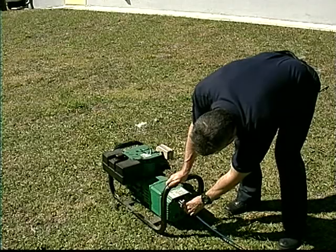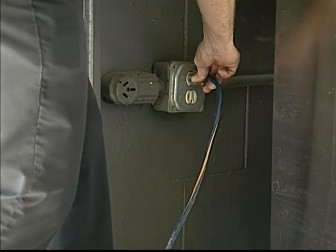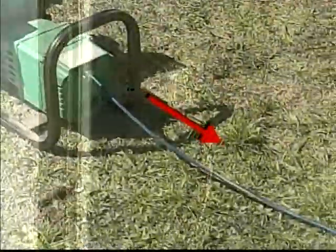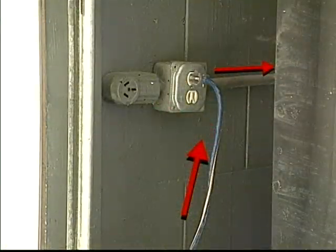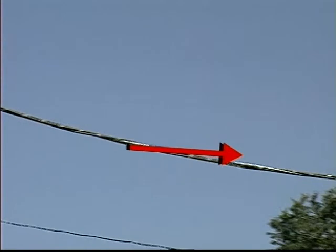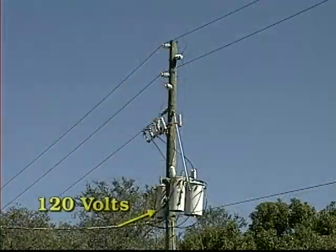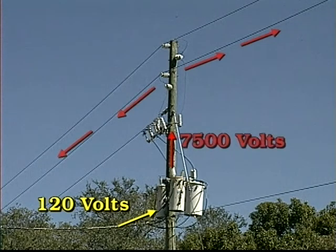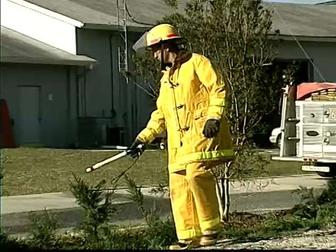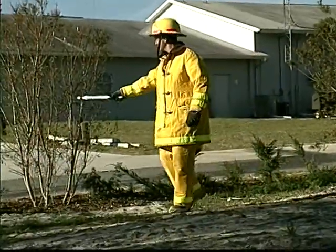Another source for electricity is backfeeding. This occurs when someone hooks up a portable generator to their home's power supply, usually in a location away from the search area. If improperly installed, the power from that small generator can travel upstream to the electrical service grid. If there happens to be a transformer close by, the backfeeding current will be transformed from 120–240 volts to as much as 7,500 volts or more and sent further downstream.